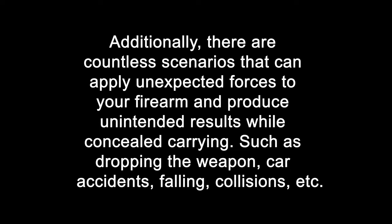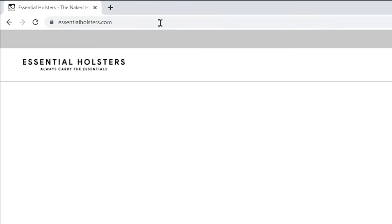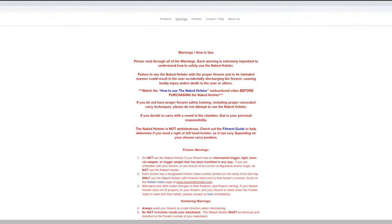Additionally, there are countless scenarios that can apply unexpected forces to your firearm and produce unintended results while concealed carrying, such as dropping the weapon, car accidents, falling, collisions, etc. Be sure to check out all of the warnings regarding the naked holster on our website, www.essentialholsters.com.